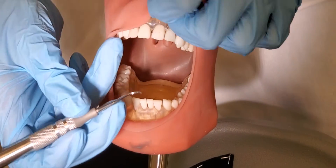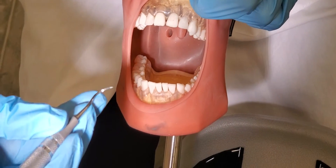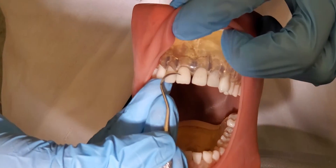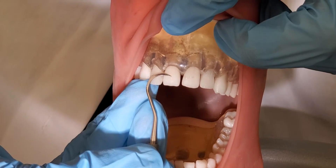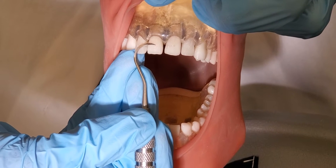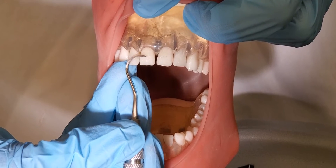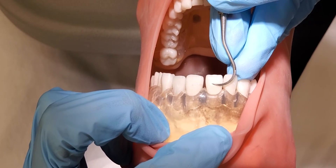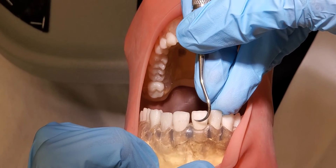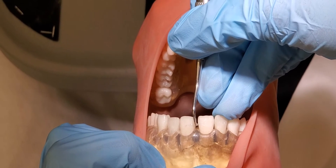Now I'm going to move to a surface away, so I've moved up to 12 o'clock. I have my modified pen grasp and I'm going to set my fulcrum down. This time I'll be on tooth number 8, starting at the midline with my tip pointed towards the away surface, making sure that I have my tip third on the tooth, not the middle third or the heel third. Now I'm just going to practice rolling and pivoting to keep that tip third on the surface as I go around.